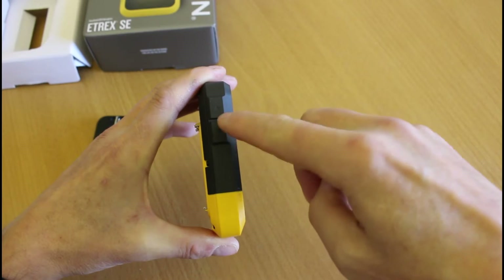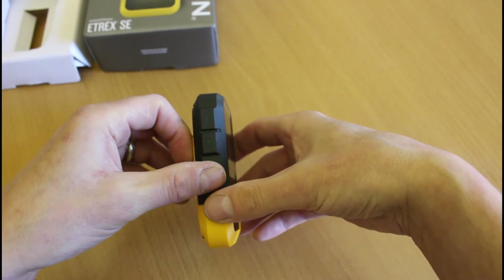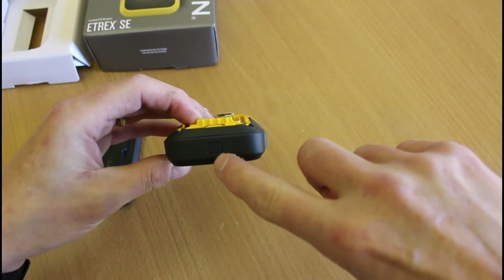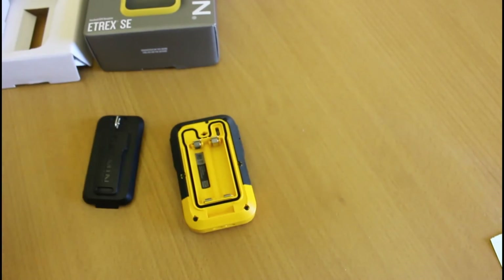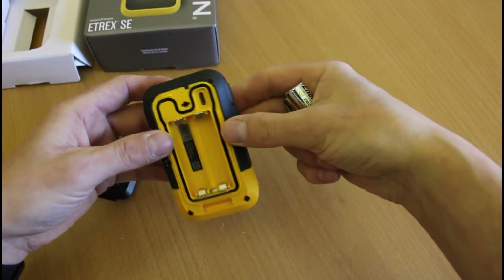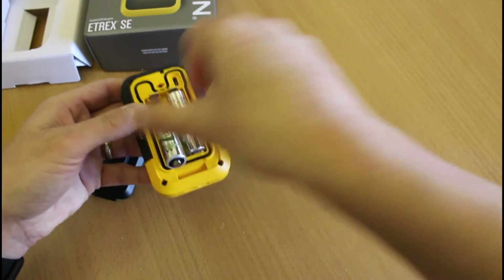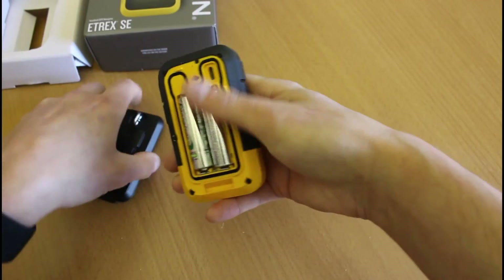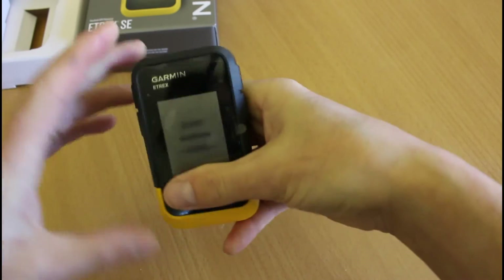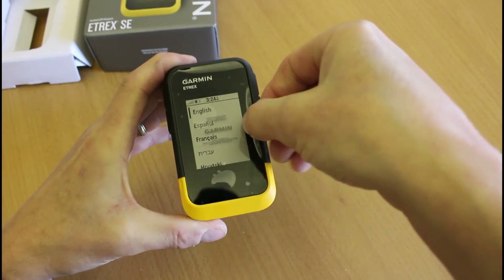It looks a little bit like the inReach Mini 2 style of buttons, so I have a feeling the menus are going to be very like an inReach Mini 2, just from looking at the manual in advance. It looks like we've got the on/off button on the top. We'll put a couple of batteries in — I'm just using Energizer rechargeable batteries — and then turn the unit on. On the top we press the on/off button and we've got a nice splash screen with a Garmin logo.